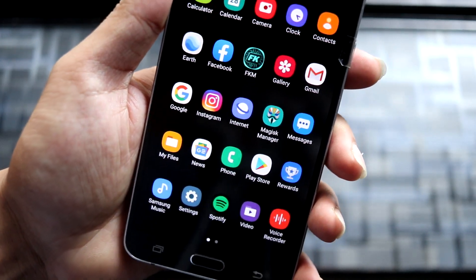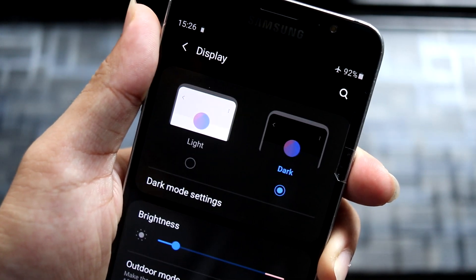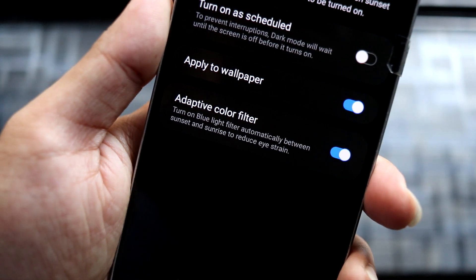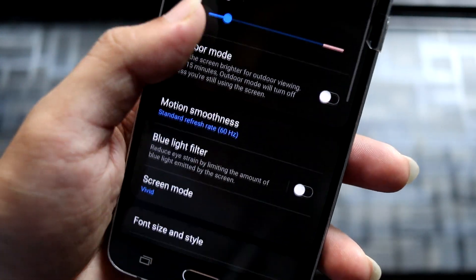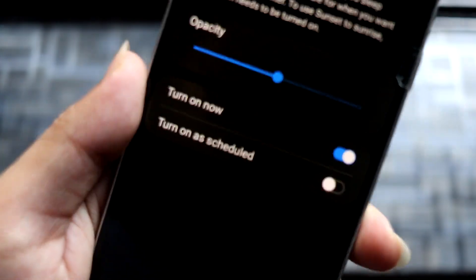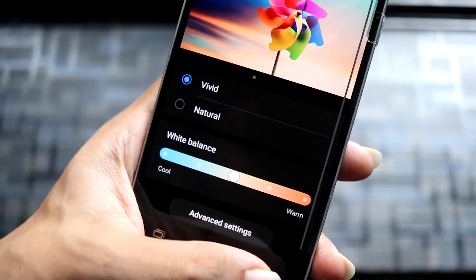Let's go to Display settings — there's a lot of new stuff here. You can see the dark mode settings to switch between light and dark, with a schedule option. We also have adaptive color filter, which you can enable; it uses your location to check the time and adjust from light to dark automatically. Then there's motion smoothness, which won't work on this device. Blue light filter works really fine and you can schedule that too. Screen modes — vivid and natural colors — are available, and you can also adjust white balance and RGB color calibration.